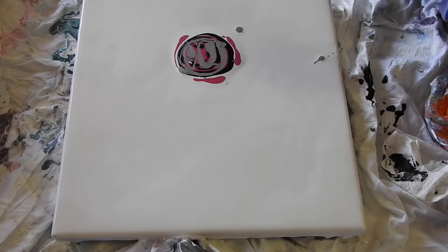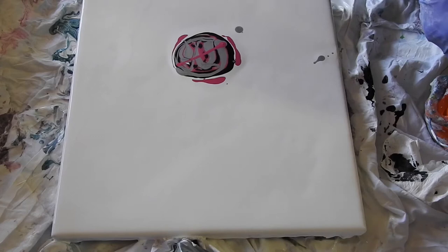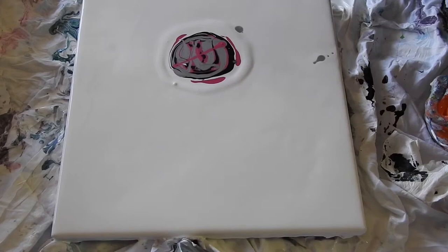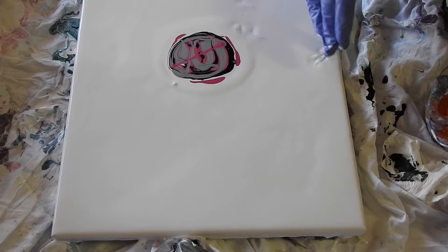Maybe just a little more pink - I want the pink to show up. Let's do one line. Let's put a little bit of white on the outside. I'm getting low on my white. Look what I just did - let's cover that up with my finger. Oh, I did it! I already started it. Okay, everything's going to blend together eventually anyway.